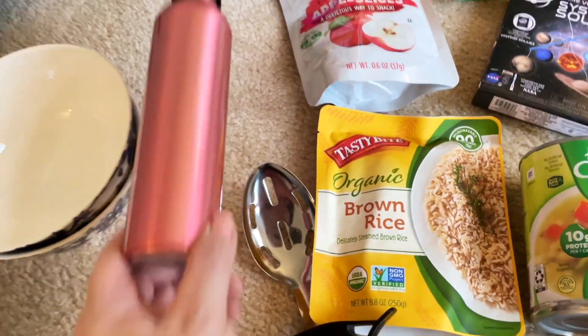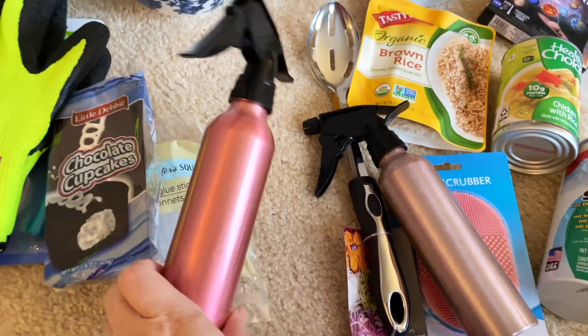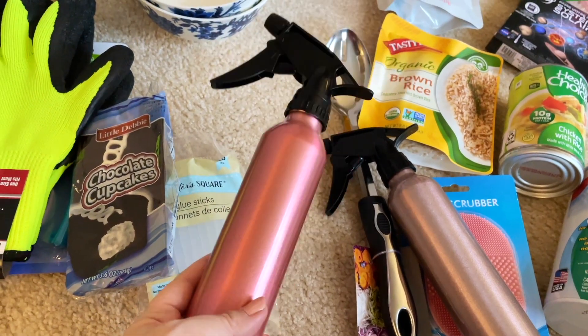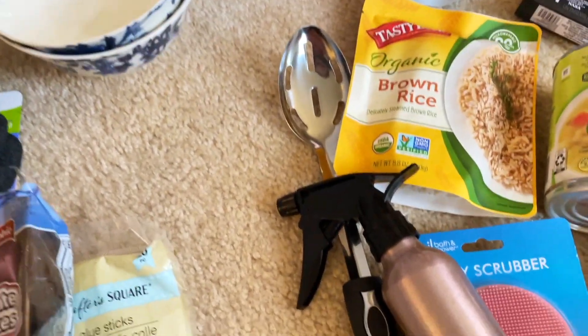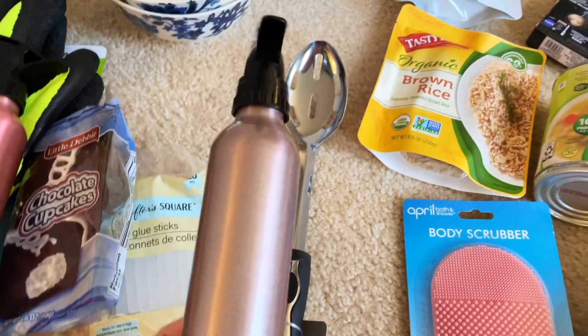I found a couple more things. This one is a spray bottle for indoors that I'm going to use to spray my plants — a lot of times they get super dusty and they need extra hydration as well.